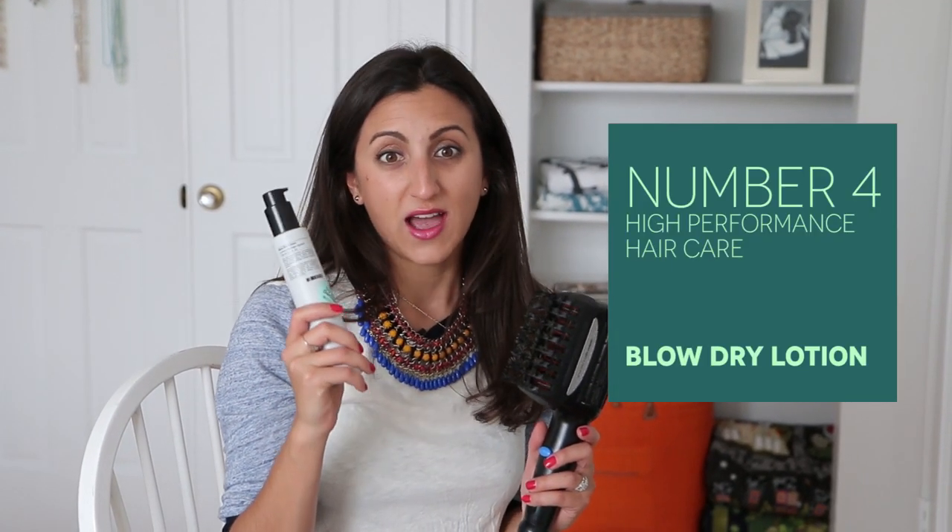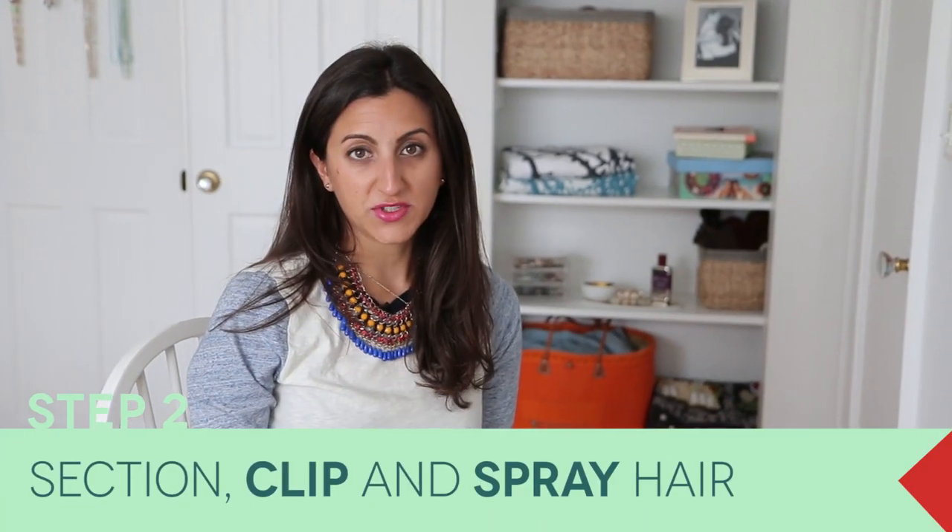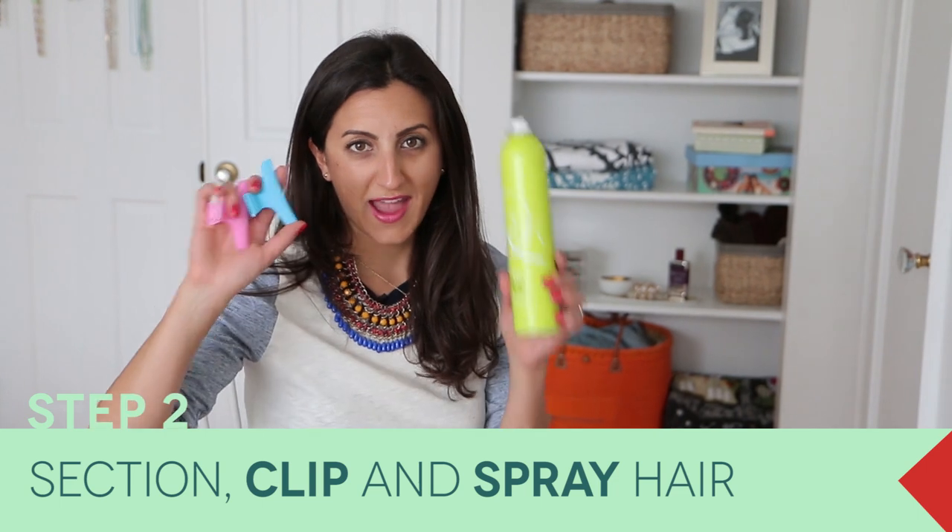I also used number four blow dry lotion. I discovered this about six months ago from Caroline on our brand team. It totally changed my hair styling — it cuts at least 10 minutes off my blow dry. It's really incredible. Step two is hairspray and clips.